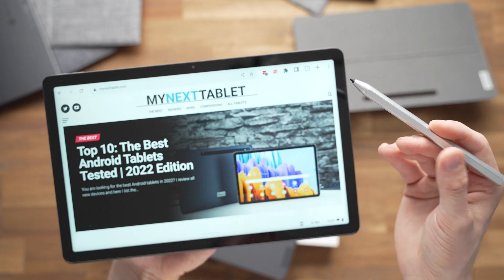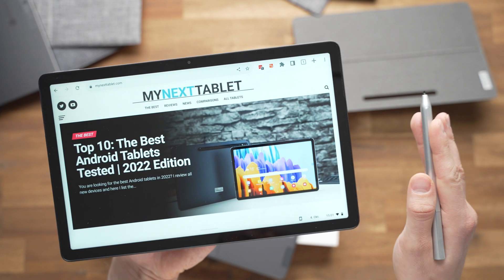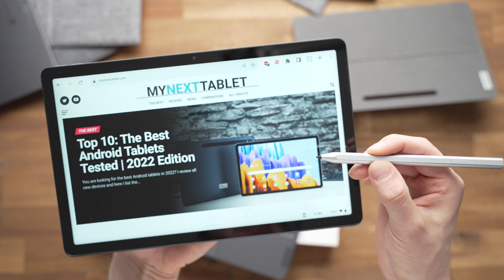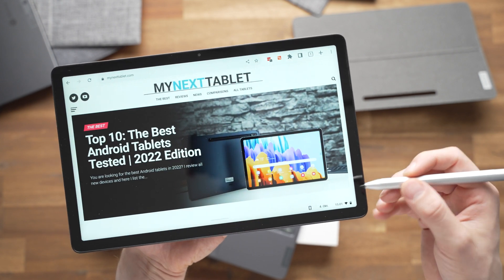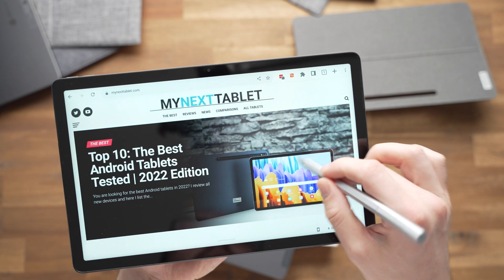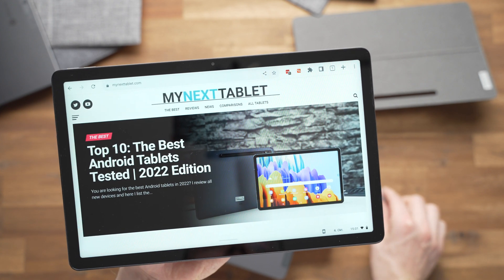For context, the first USI pens I didn't like much, so I never strongly recommended the first Lenovo Duet Chromebook specifically for pen use — it was only fine for occasional use. The USI 2 pen is supposed to be better, and it may well be, but I can't say yet whether I'll recommend this tablet for pen users until I test it in my final review.